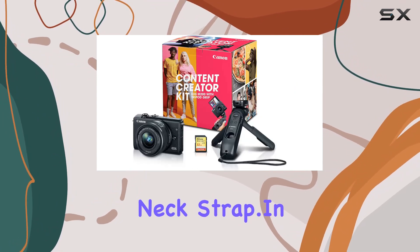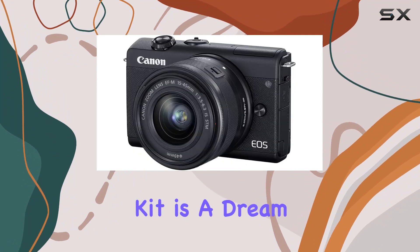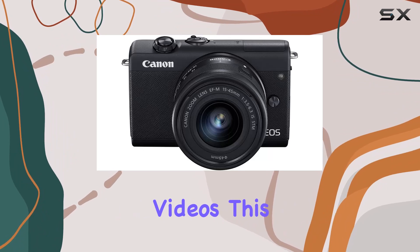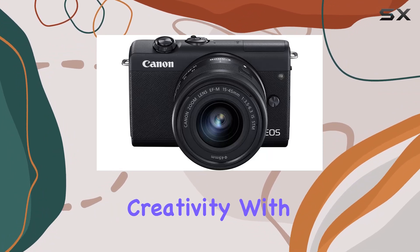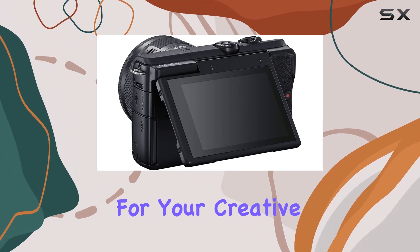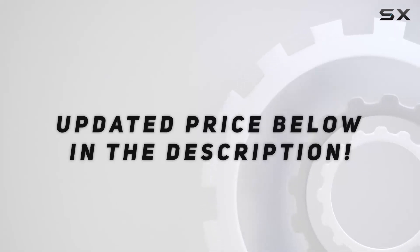In conclusion, the Canon EOS M200 Content Creator Kit is a dream for content creators. From stunning photos to professional-grade videos, this bundle has everything you need to unleash your creativity. With a 1-year seller warranty, it's a solid investment for your creative journey. Check out the video description for an updated price.